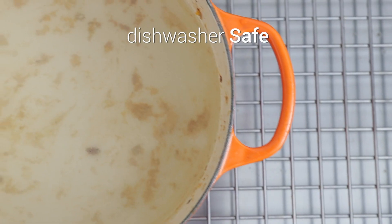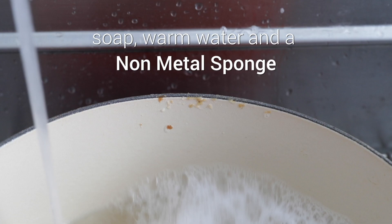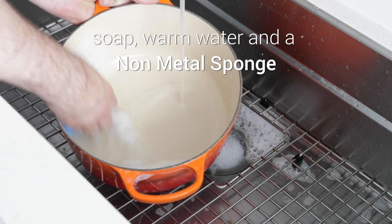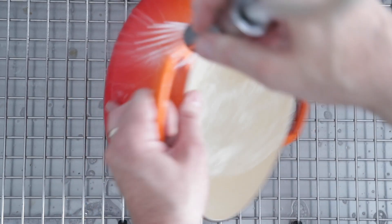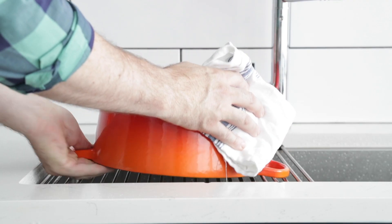All of our enameled cast iron is dishwasher safe, but we recommend hand washing it with a little bit of soap, some warm water, and a non-metal scrubber should easily take care of any stuck-on food and leave your enamel clean. Simply wipe it dry, and you're done!